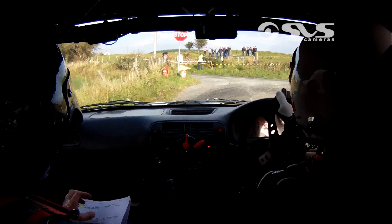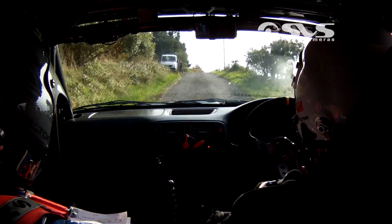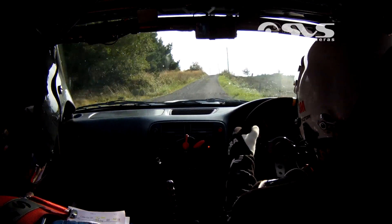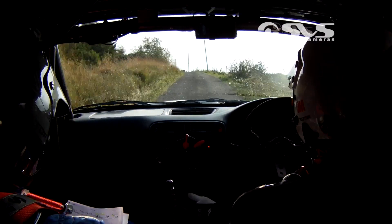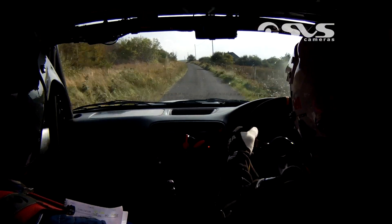And flat crest. Long one left over crest, continues for 150. Long one left, continues for 150. Into crest jump at the house — the crest jump at that house on your right hand side. 60.